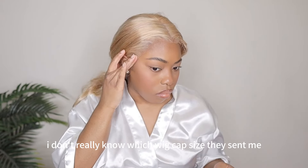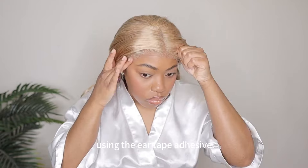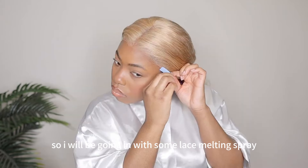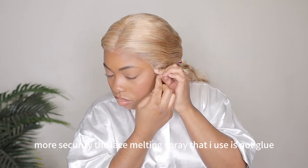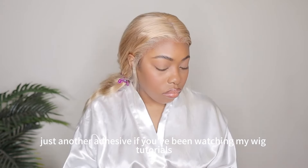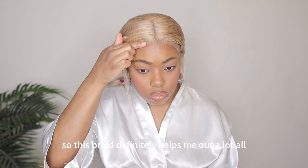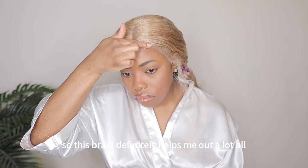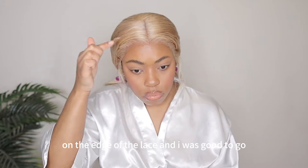I don't really know which wig cap size they sent me, but she was a little loose even with the ear tape adhesive. So I will be going in with some lace melting spray because I needed a little bit more security. The lace melting spray that I use is not glue, it's literally just another adhesive. If you've been watching my wig tutorials, you know that I never use glue at all. This spray definitely helps me out a lot. I just dabbed it on the edge of the lace and I was good to go.